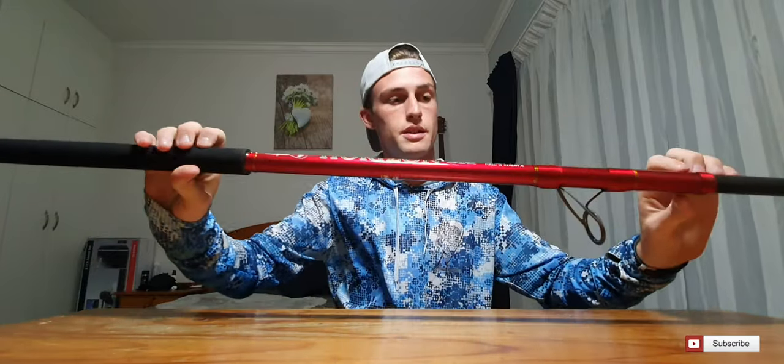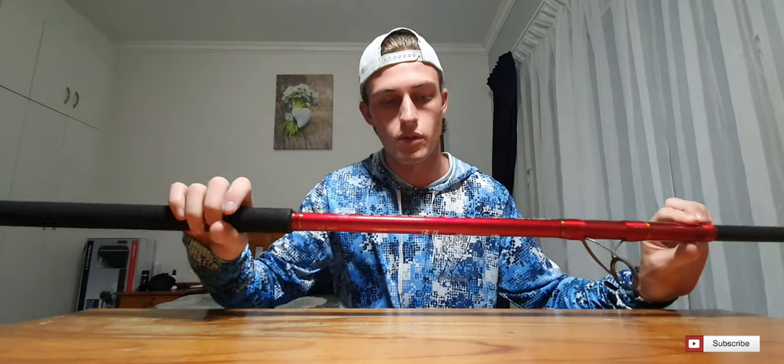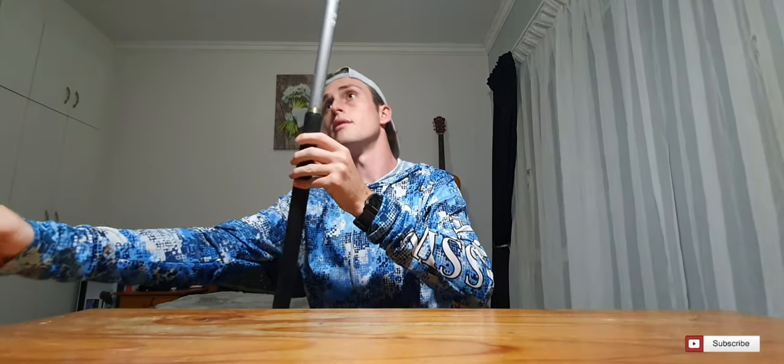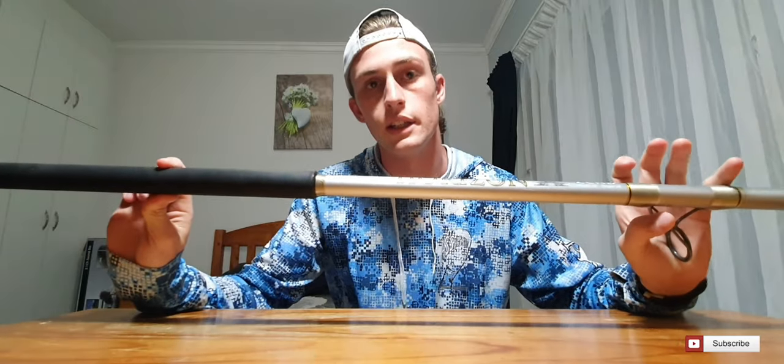Out of my personal arsenal, I've got my Double XH — the red rod. This is a new rod I recently got in December before I went to Saint Francis. And then I have the XH in the silver. What we'll do is start off by explaining the XH.